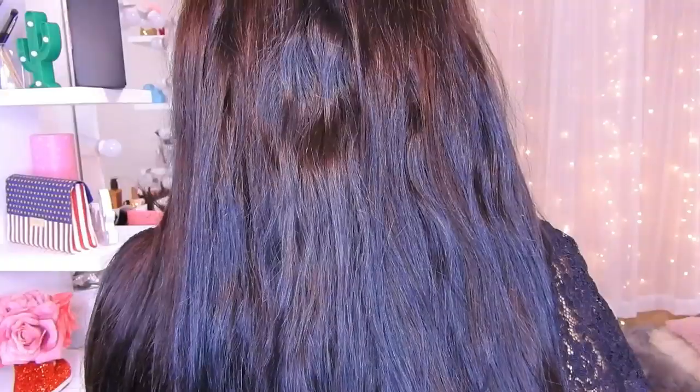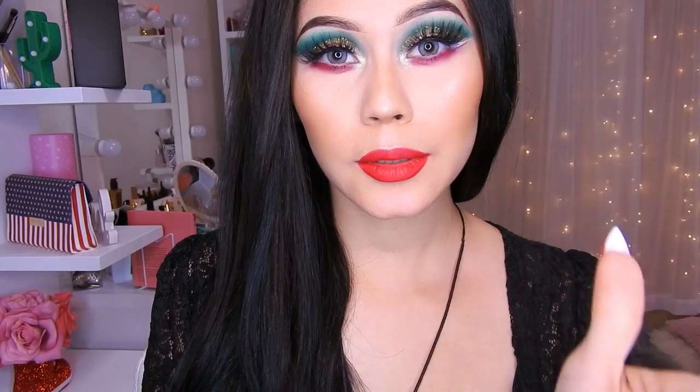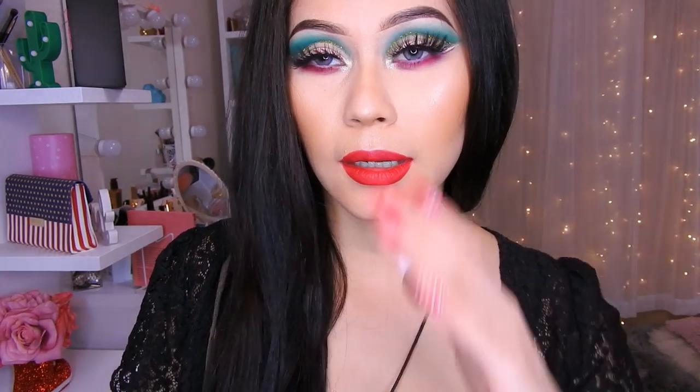Como ya saben, este cabello es de cabello humano y está súper bonito. Si ustedes gustan comprarlo, en la cajita de información les voy a estar dejando la tienda y todos los detalles de este cabello. Tiene clip en varios colores: marrón natural, rubios, cenizos, marrones claros, marrones bajitos, negro, negro azabache, de todos los colores. También tiene pelucas y también de cabello humano natural.